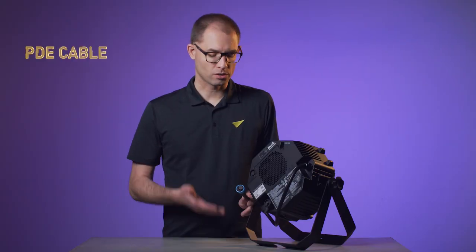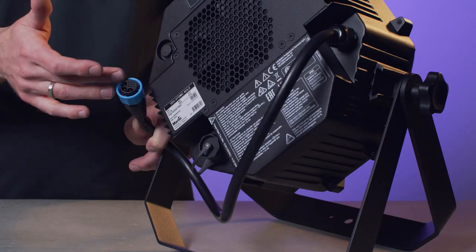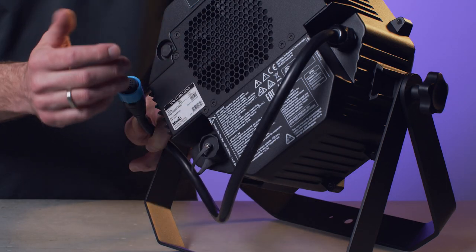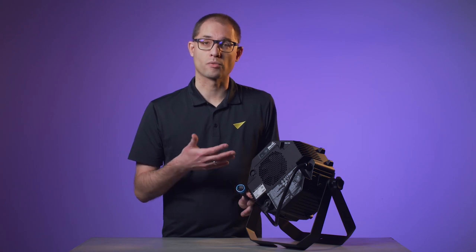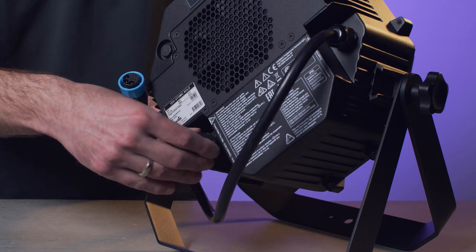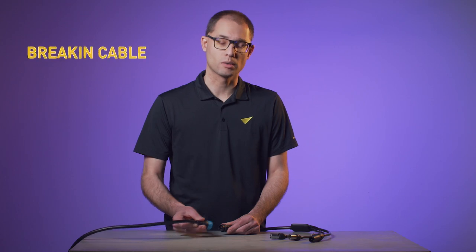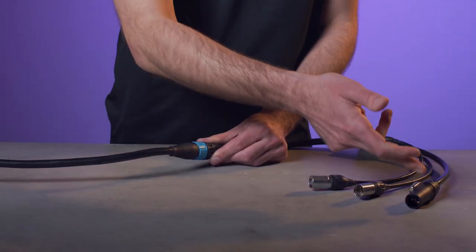On the back of the fixture you will find the IP65-rated PDE cable carrying power, DMX, and Ethernet to the fixture over one single cable, allowing for very simple daisy chaining between multiple fixtures. You can also combine the VideoAtomic Bolt with a smaller VideoAtomic Dot on the same chain. The start of a chain can be made using a PDE break-in cable, giving you standard power, DMX, and Ethernet connectors.